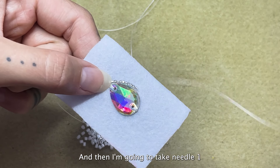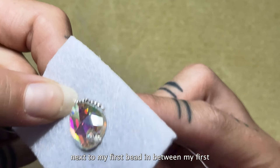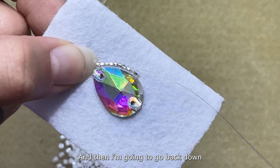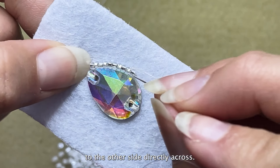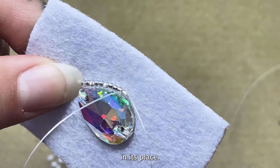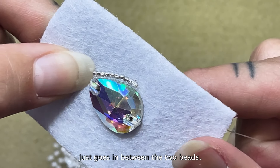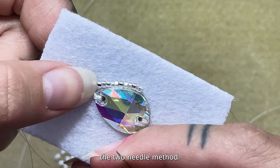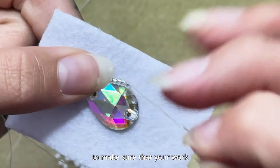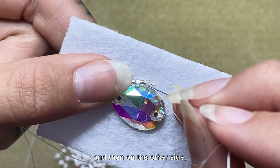Now I'm going to take needle one and come up next to my first bead, in between my first two beads — coming through like this. And then I'm going to go back down to the other side directly across, still in between those two beads. This is going to tack down your bead in its place. You can see how the thread just goes in between the two beads — and that is essentially the two needle method. You're just using one needle to hold your beads and the other needle to tack them down. This is an easier way to make sure your work is very clean and stays in its place. So we're just going to go in between each bead and then on the other side in the same spot.